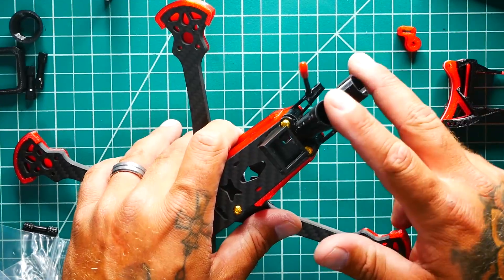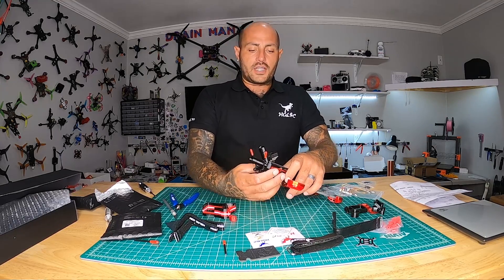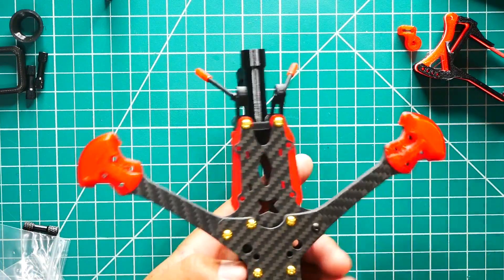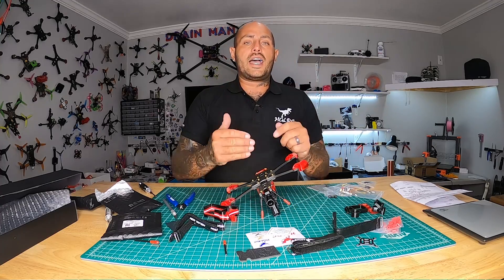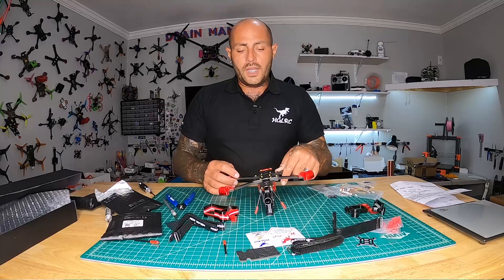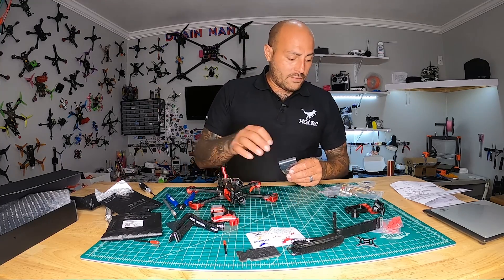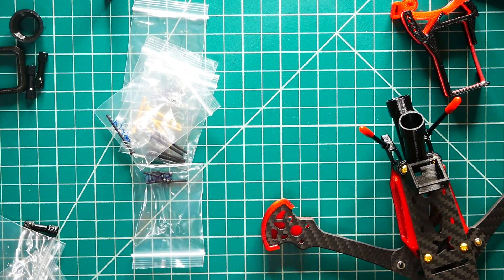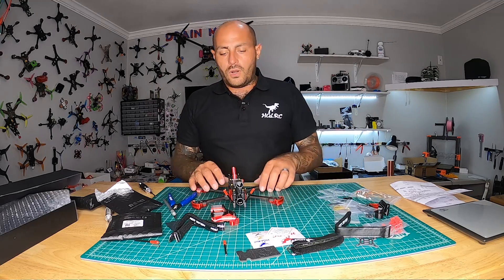For DJI antenna mounts, I'll most likely use the option where you slide both antennas in and attach the MMCX 90-degree connectors directly to the Air Unit sitting in the cradle. If you're running a regular VTX, there are two extra mounting spots in the back for VTX units like the Rush Tank — they've given you dedicated screw mounts and supplied all the screws you'll need. You don't have to pull hardware from other quads.